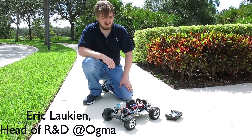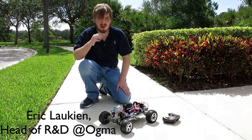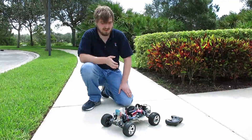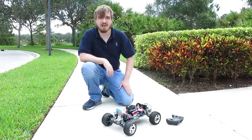Hi, I'm Eric from Agma Corp and this is our self-driving car — a radio-controlled car that uses a Raspberry Pi to run online learning, so that you can make mistakes and correct them in real time as you drive it. We're going to control it with a Steam controller and just have a spin around the neighborhood.